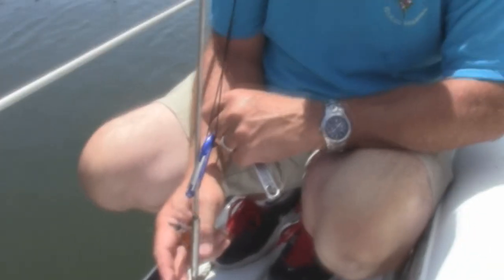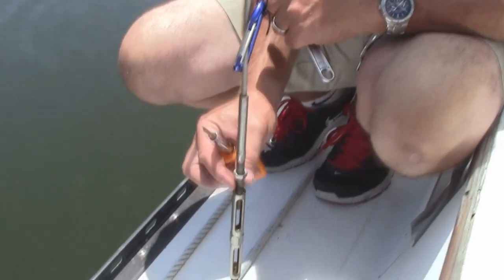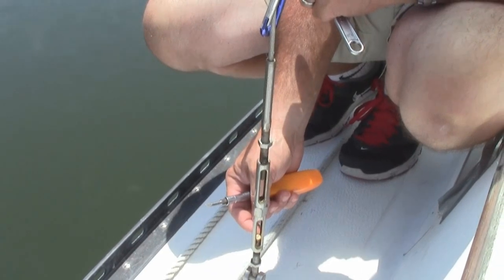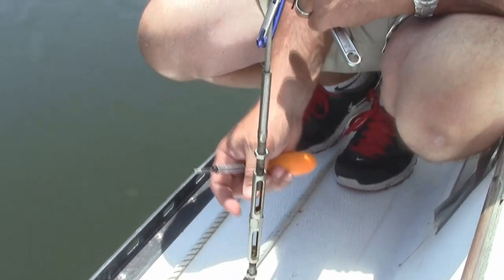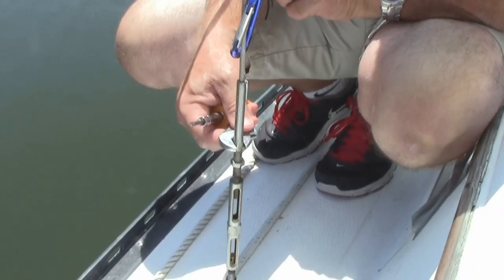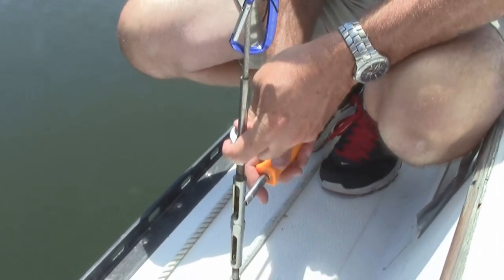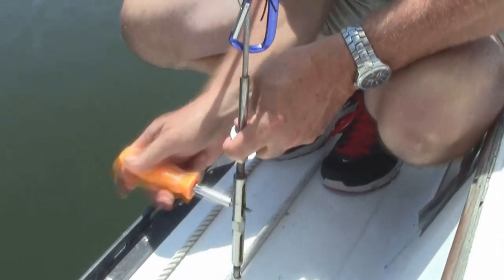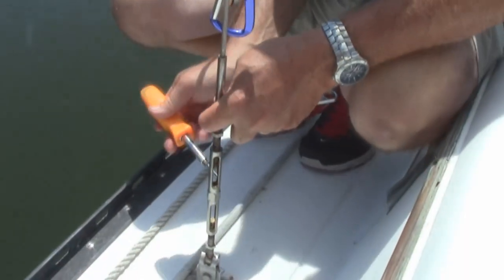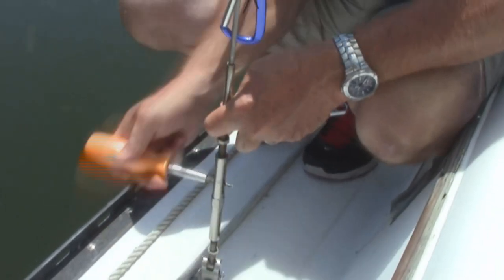Once you get the locking nut loose — not all boats have locking nuts; sometimes there are just cotter pins through the stud going into the turnbuckle. If you have that, pull those cotter pins out and it's ready to loosen or tighten. To tighten, put the wrench on a flat spot of the swaged fitting coming down the rigging, then stick a screwdriver into the body of the turnbuckle and turn it. Most of the time it's counterclockwise to tighten. Put a few turns on and then check the tension gauge to see how much it changed.